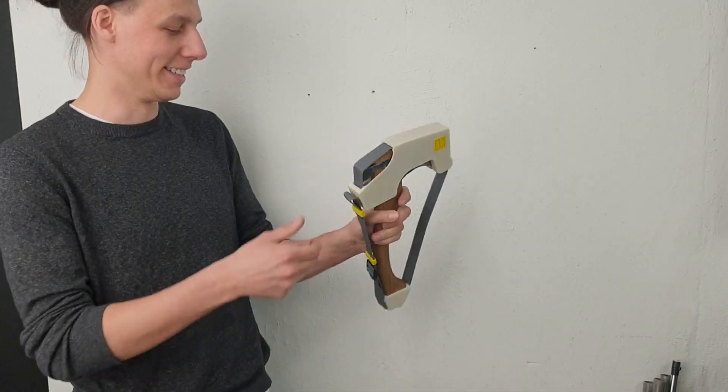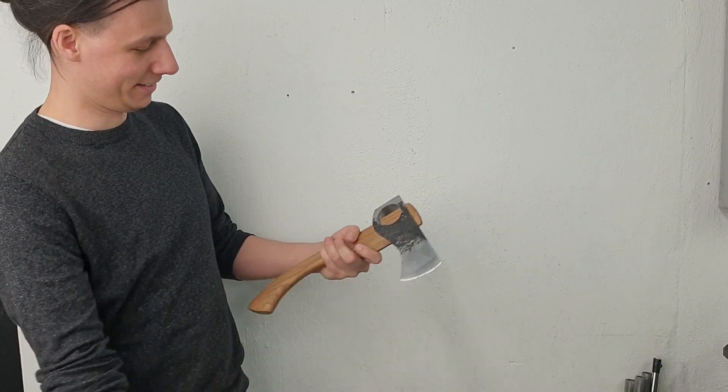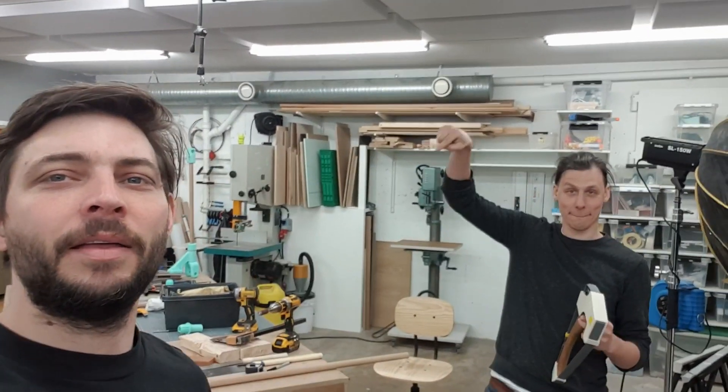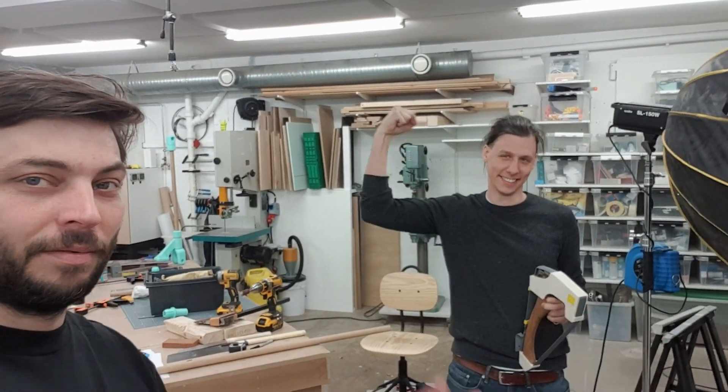I like it a lot. Thank you very much. I love it. If you like the video, please subscribe down here, and also maybe the bell. I really like it. Bye.